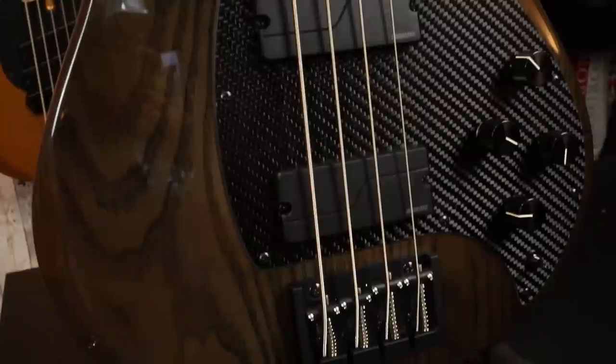Moving down to the bridge, we have a custom in-house Close bridge. I also noticed that with this bridge, you have the option to string through the body, though the body itself is not drilled for that. I do believe Close offers that as an option, but I do wish that it was standard here on the Apollo Pro. For controls, we have a master volume control with a push-pull functionality to engage single coil mode, a master blend control, and then a two-band preamp — a treble and bass control.